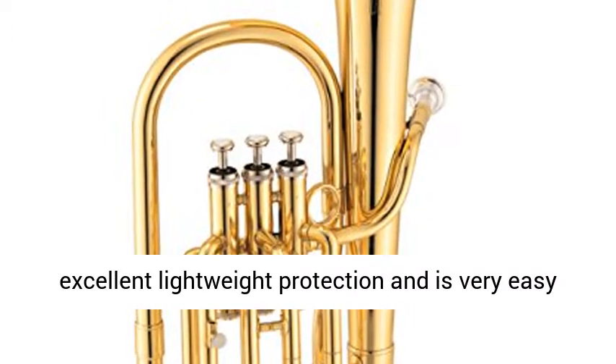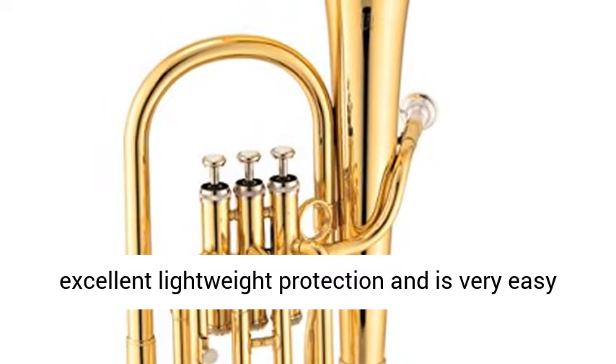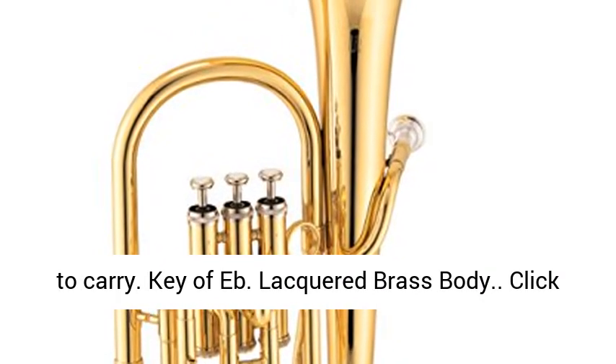ABS-molded case offers excellent lightweight protection and is very easy to carry. Key of Eb. Lacquered brass body.